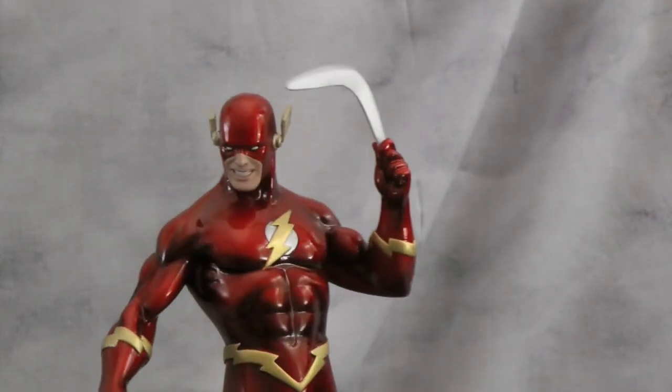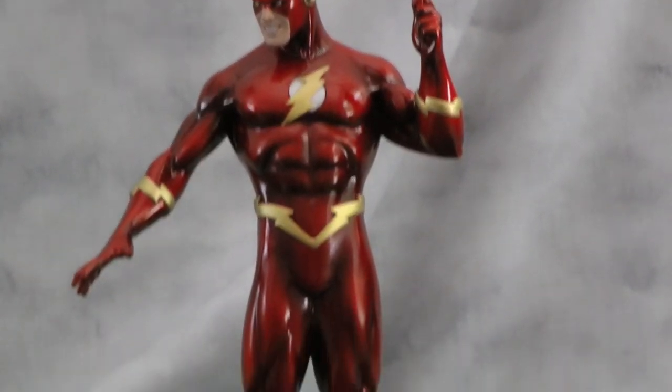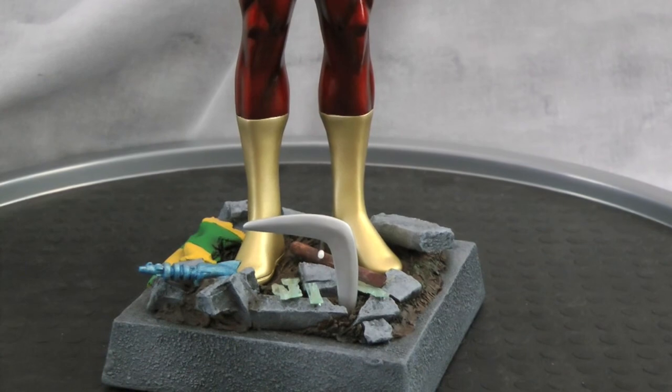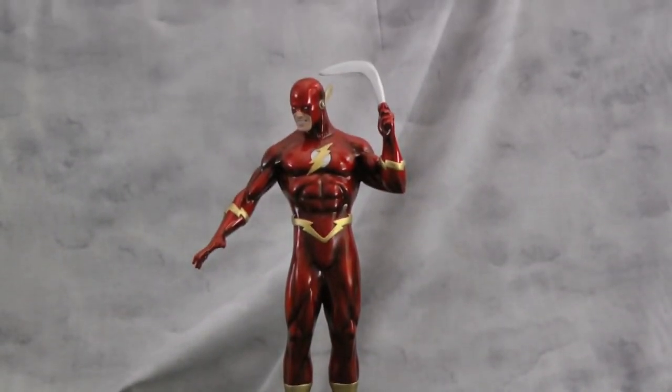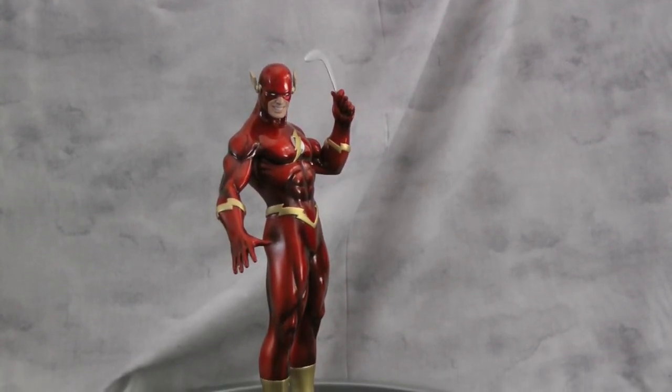I kind of think it's good. Let me know what you guys think in the comments. Hopefully you like the way he came out. I had a lot of fun with it. Always trying to top myself with new bases, new ideas and everything. We'll see you guys next time.